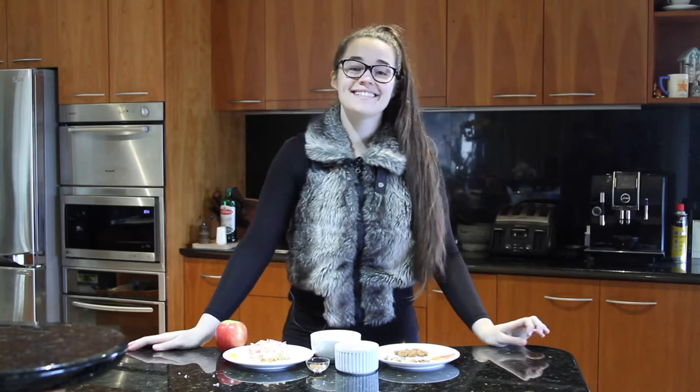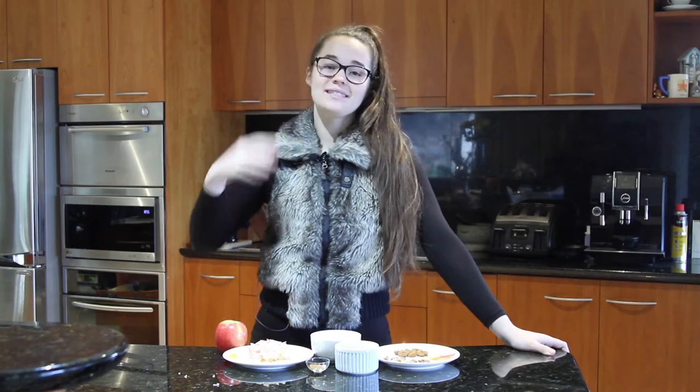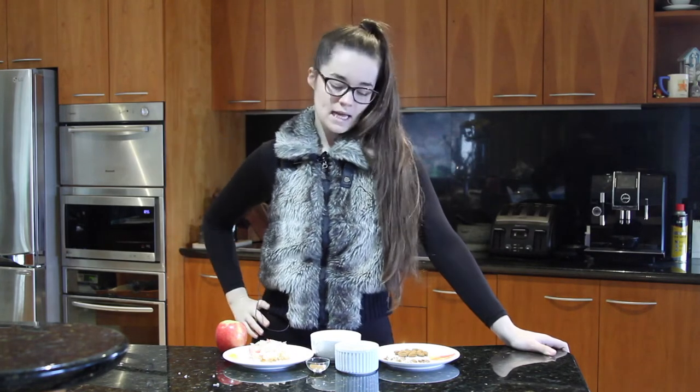Hey guys, welcome to another episode of Alisa's Eats and today I'm going to show you how to make a vegan apple cinnamon and almond porridge. It's really simple and it's delicious, and this is just going to be for one person so Flavia and I are going to fight over it. You can always double, triple, or quadruple this recipe for however many people you're going to feed.